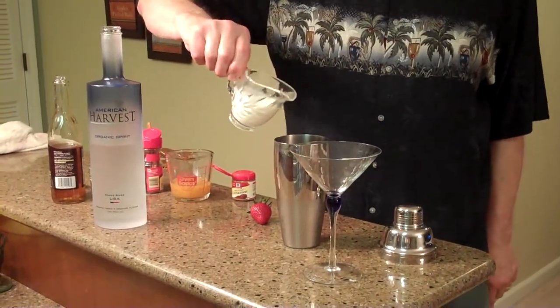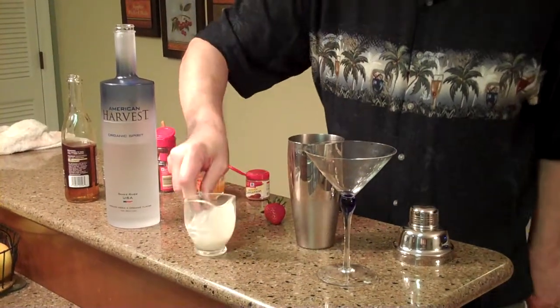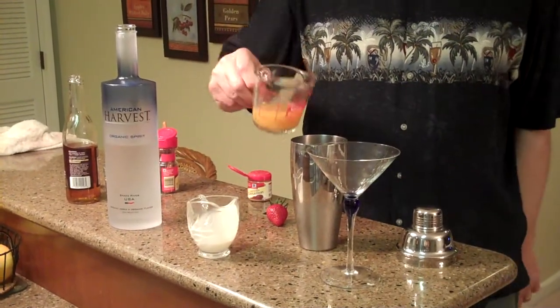Now we've got about two ounces of heavy whipping cream. This is not a low-calorie drink. And about two ounces of peach nectar.